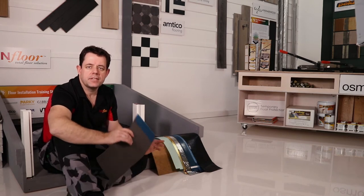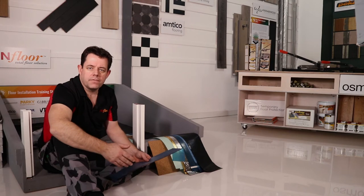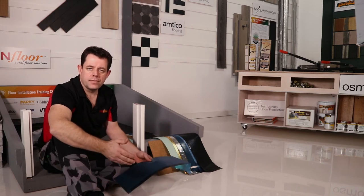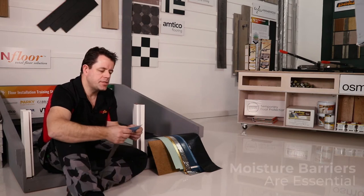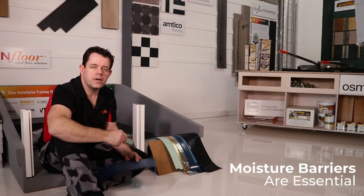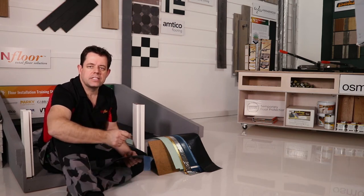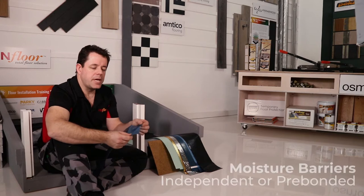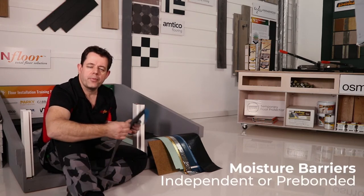There are a whole lot of different types available in the marketplace and it's very easy to get confused about what you need to focus on. When you start entering the market, you have to make sure that you are putting in a moisture barrier, especially if you're going over a cementitious substrate. You can get an independent plastic or DPM, or you can get a pre-bonded plastic to your acoustic component.